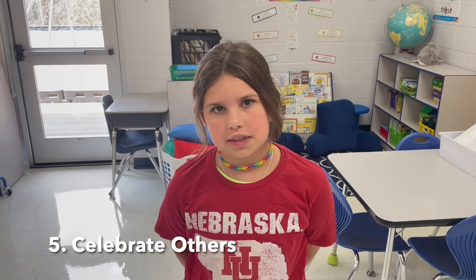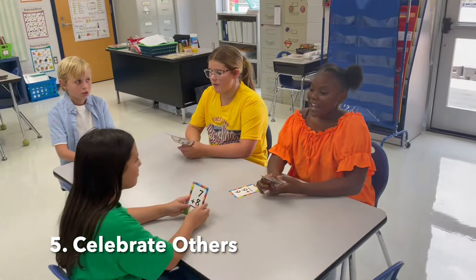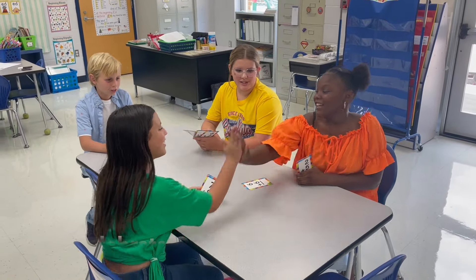Number five is celebrate others. Be a good sport whether you win or you lose. Let's see what that looks like. [Students demonstrate: 'I win.' 'Good job.' 'You did so well.' 'Good job.']